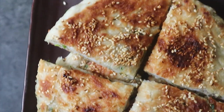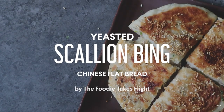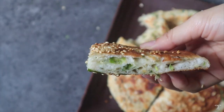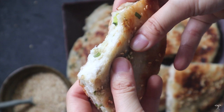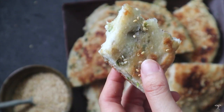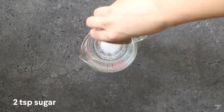Hi guys, so today I'm gonna be sharing with you how I make this yeasted scallion bing or Chinese flatbread. These are similar to pancakes except that they're yeasted and they have beautiful layers of scallions and sesames in between. If you bite through it, it's crispy on the outside and chewy fluffy on the inside. This is really so good and so satisfying.